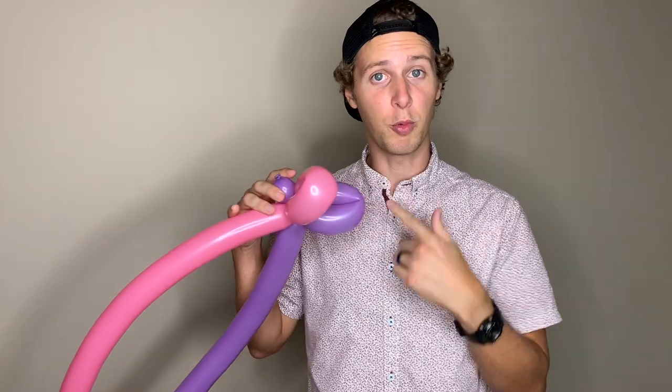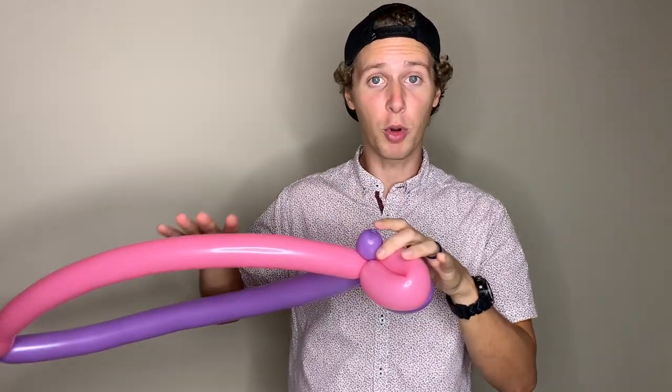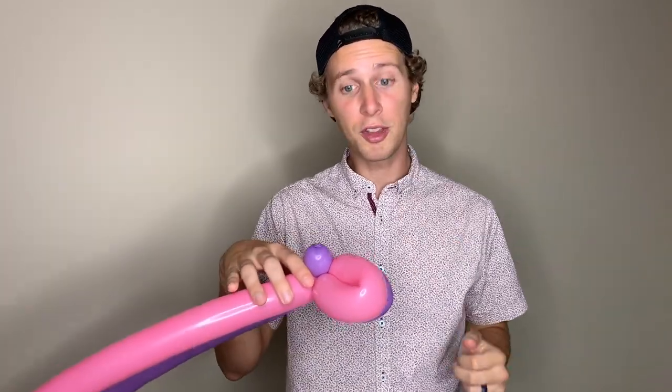So these were the bottom wings that we just made, and we are going to make the top wings the same way. To make this as easy as possible on yourself, orient the balloon so that you have these two bubbles facing up.